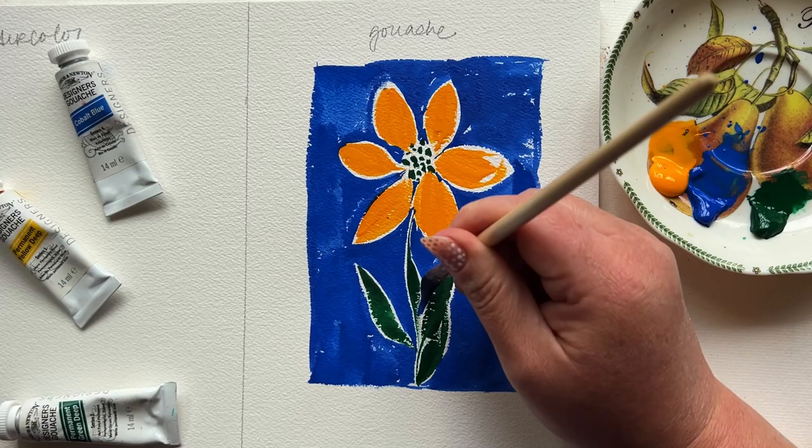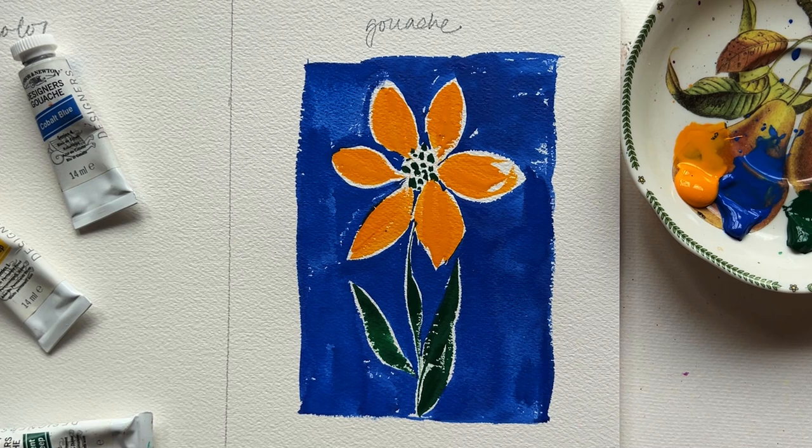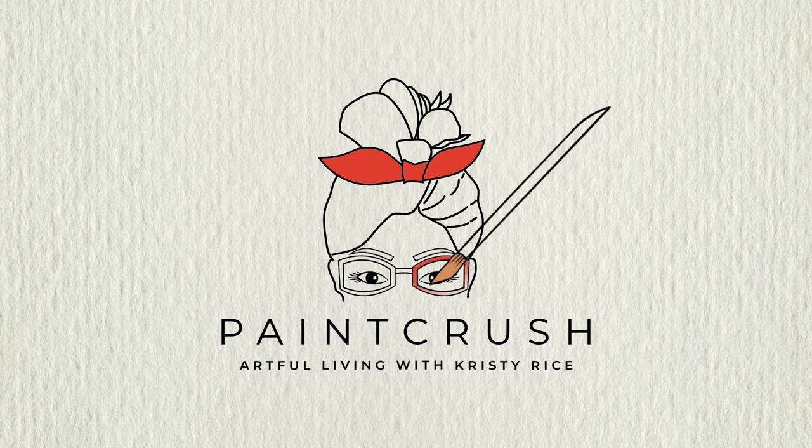Maybe you don't have a new art supply in the budget, so you're going to want to watch this video next where I teach you how to get similar effects to gouache by using one simple extra art supply. Happy painting, friends!